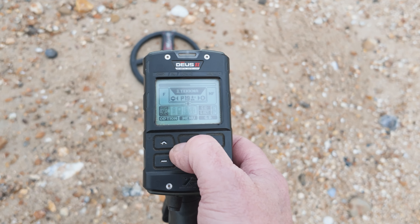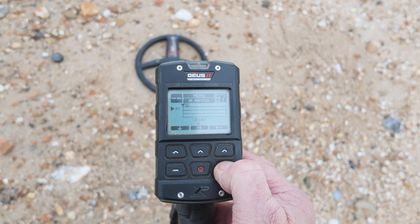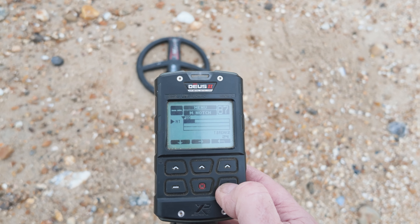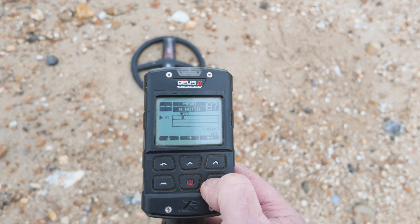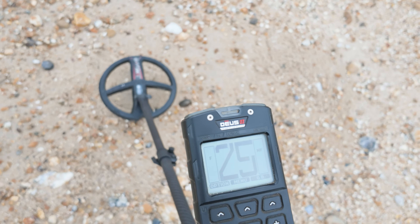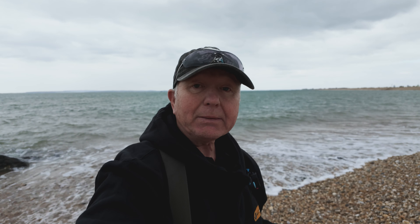To set a notch: go to Menu, Discrimination, Expert, then Notch is off. Hit Expert and turn it up using the plus button to 23 — let's go one more to 24. Then press the middle button and then the plus button, and you can see it nibbling away. Start at about 21 so you have a really tiny sliver of notch. Back on the detect screen, it barely bleeps at 25 but we can now search without any problem. You can go a little higher to 25 or 26 if you like, as long as you don't go so high that you eliminate small gold.